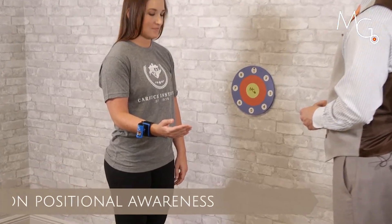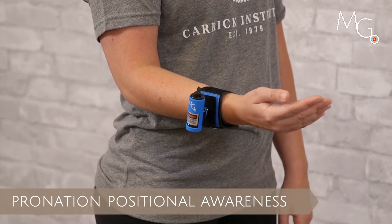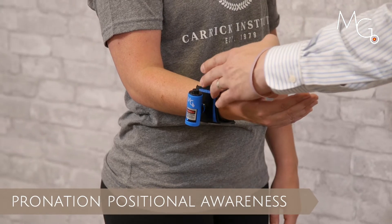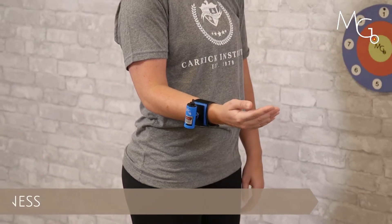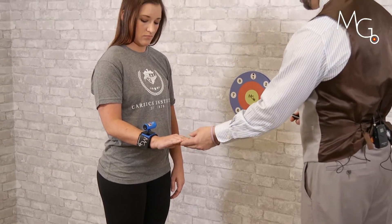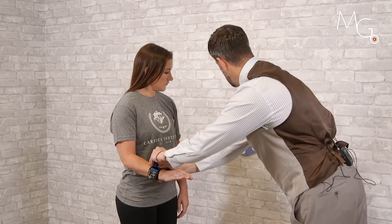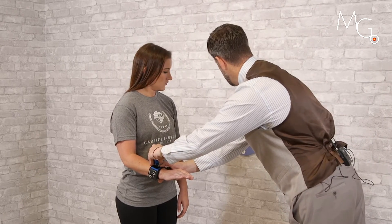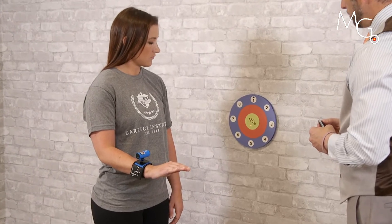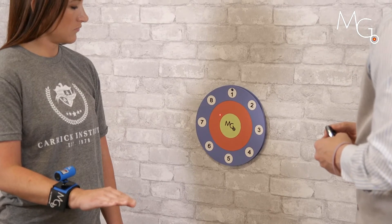For joint position sense testing at the forearm for pronation and supination, we can apply the small strap of the motion guidance kit with the flat mount, apply the ball and socket laser, have the patient move into their desired motion, turn the laser on, and have them move in and out of that motion a minimum of three times while the patient is watching the laser.